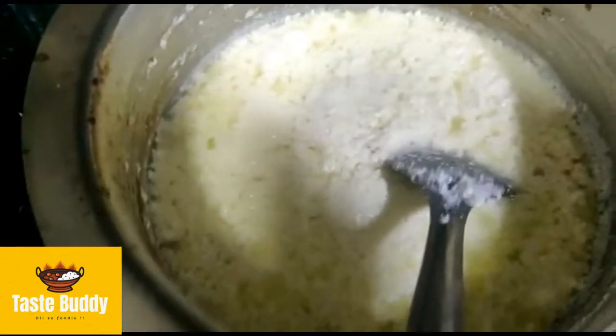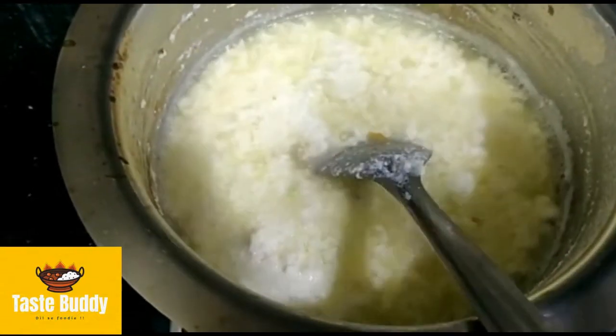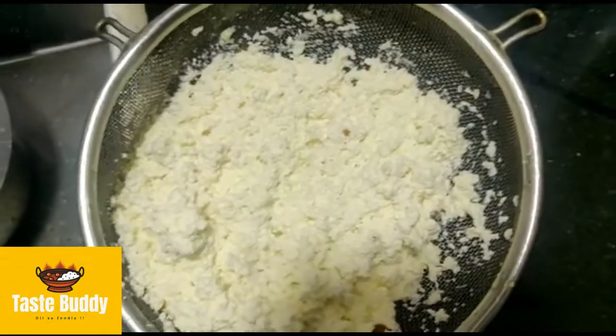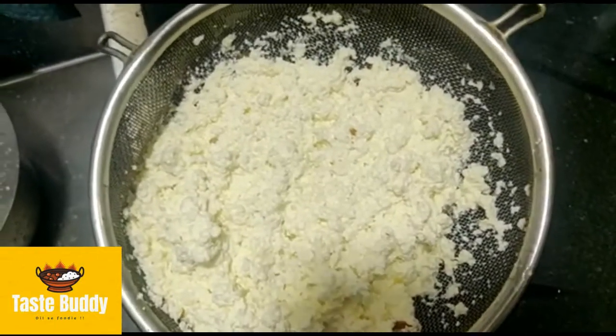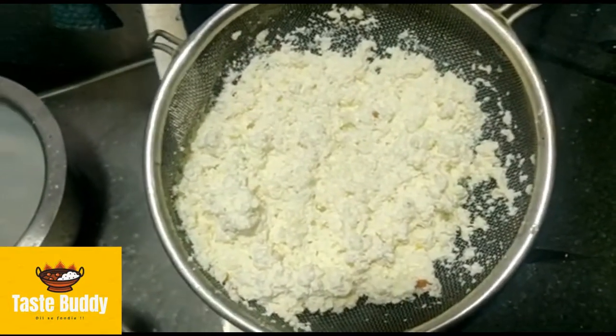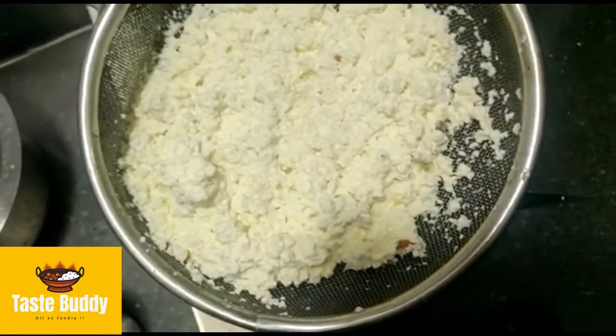We will close the gas and put lime in it. Now, when the milk is curdled and the whey is separated, we will remove it. I washed it because we had lime in it. When the milk is cut off, it will be removed.